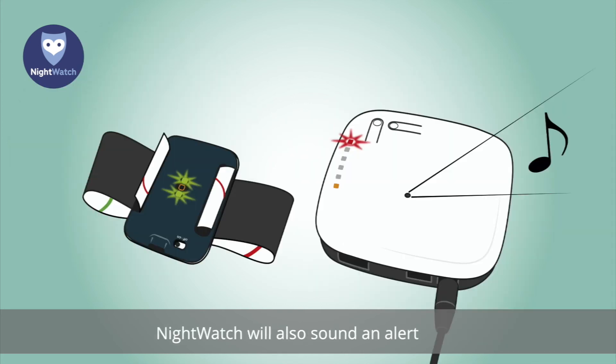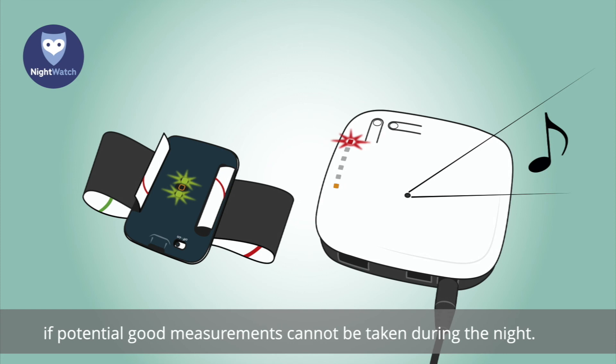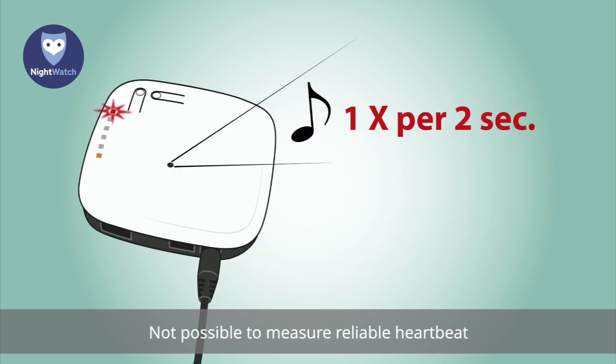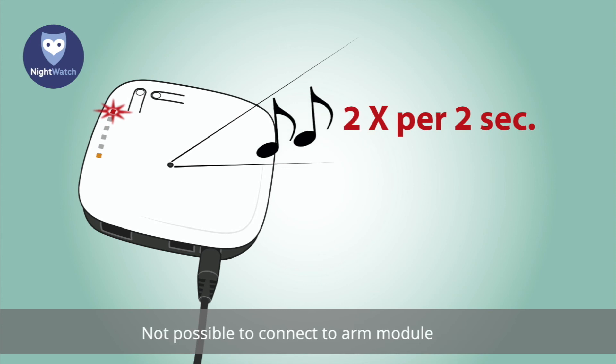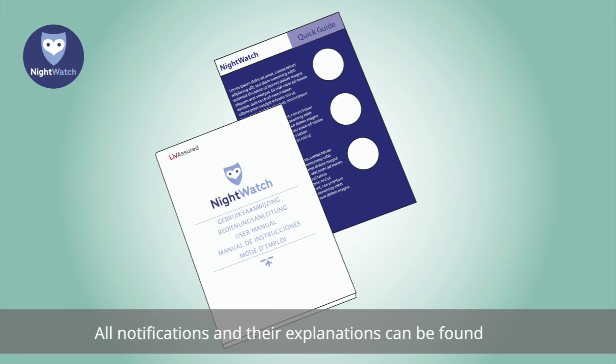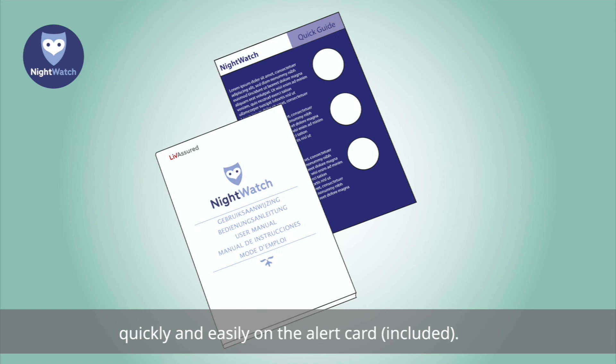Nightwatch will also sound an alert if reliable measurements cannot be taken during the night. The base station uses beeps and light signals to indicate the issue: one beep every two seconds means it is not possible to measure a reliable heartbeat; two beeps per two seconds means it is not possible to connect to the arm module; four beeps per two seconds means the arm module battery is low. All notifications and their explanations can be found quickly and easily on the alert card included. Carefully read the instructions before use.